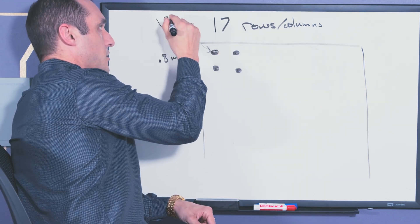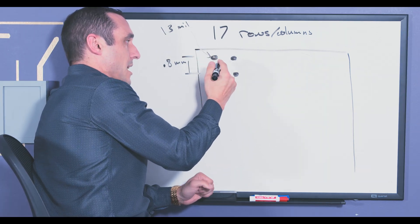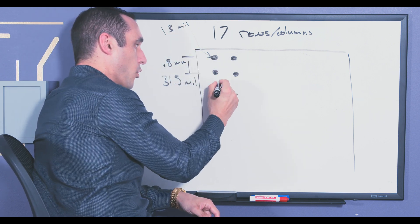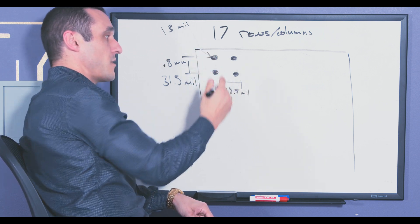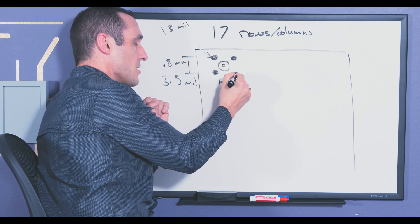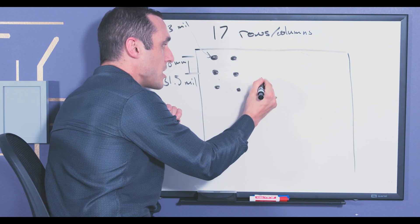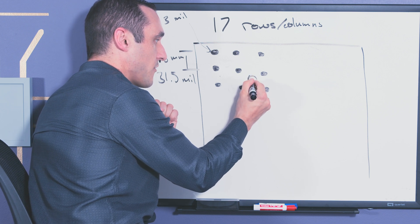The size of these pads is about 13 mils — this is the pad size, not the solder ball size. With a 13 mil pad size and a 0.8 millimeter or 31.5 mil pitch between balls, that leaves 31.5 minus 13, or about 18.5 mils between each pad. That's just enough room to do a dog bone fan out with vias on the inner rows. You wouldn't actually start that on row two — you'd want to start on row three. So the first place we'll start with a dog bone fan out using through holes is on row three.